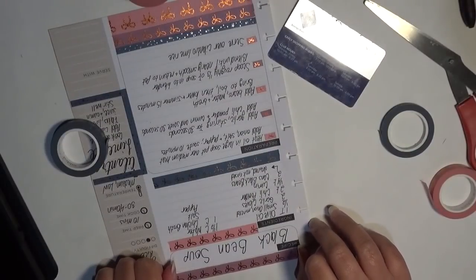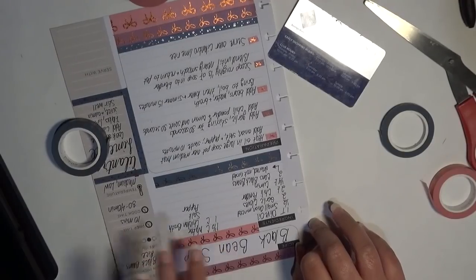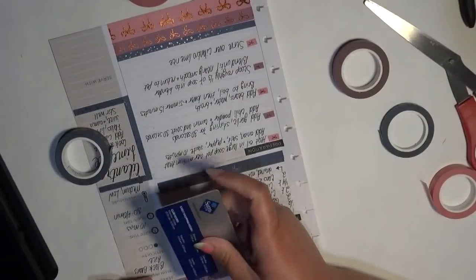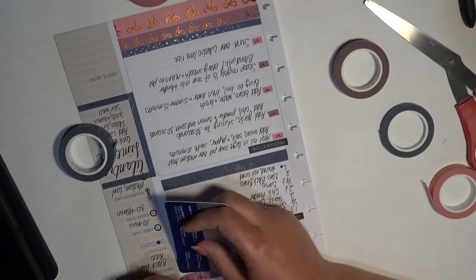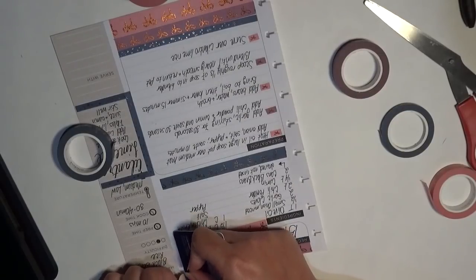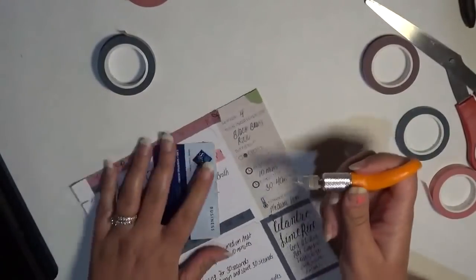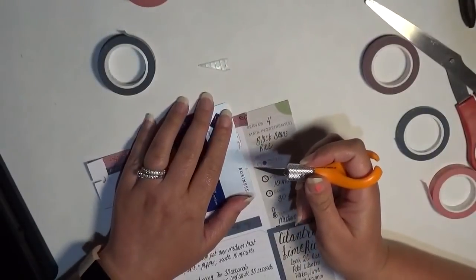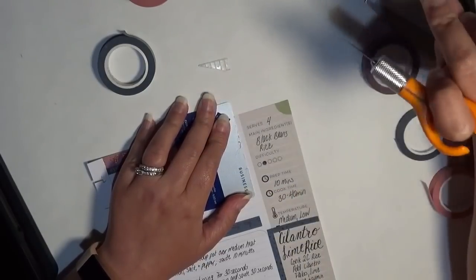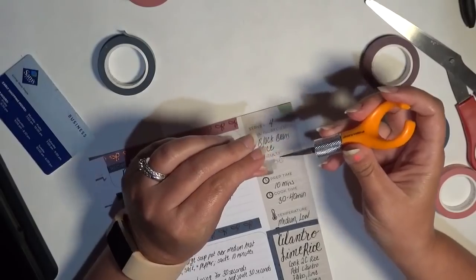I'm going to stick this up at the very top just so I have the colors dispersed. And then that's going to be it — not a whole lot of decorating. When I do my recipe spreads I typically do a lot of washi. I have a lot of washi and I just want to make sure I'm using it. I think washi tape is really, really pretty, and I don't want to just hoard it and save it and never use it. Using it specifically for the recipe spreads is just a nice way to use my stash.